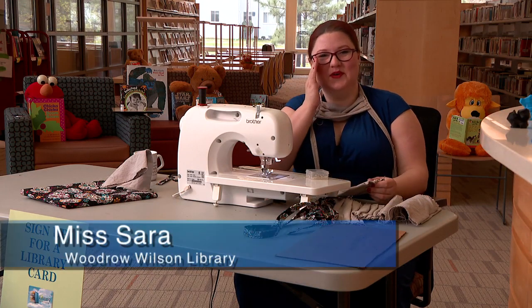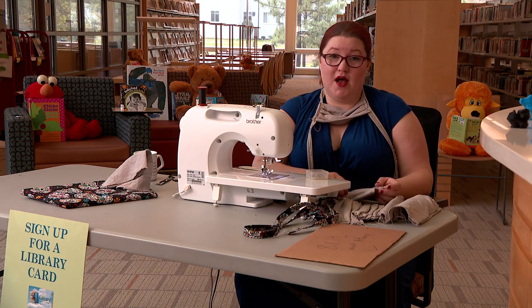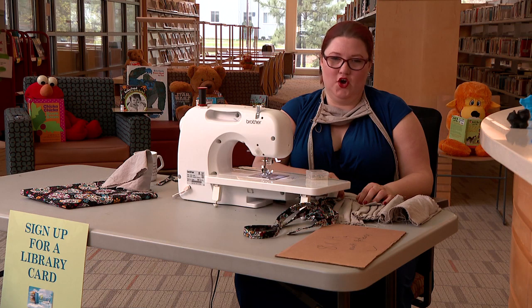Oh hi! How are you doing today, friends? This is Miss Sarah from Woodrow Wilson Library. Now I know you all are probably really tired of being home, but I'm glad you're still getting to do your schoolwork from home.